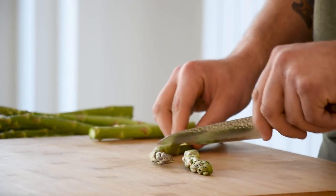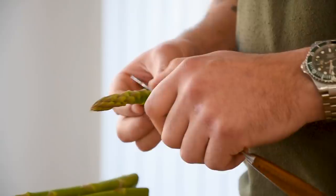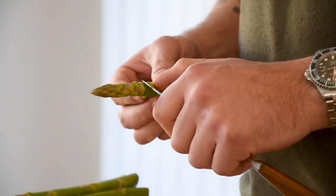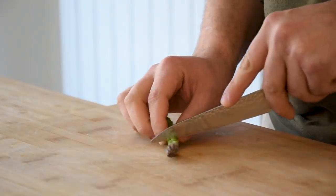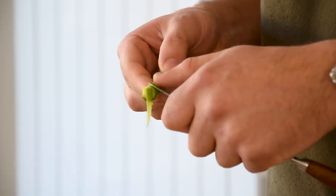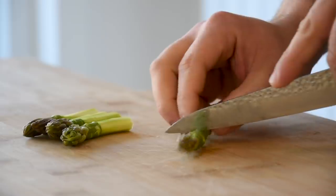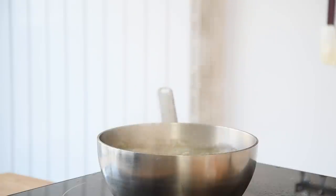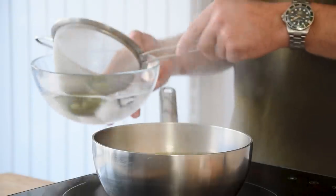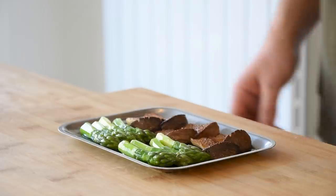Now for the green asparagus. Take a bunch of them and cut them to the desired size — the trimmings you can keep for later. There are two ways to clean them: you can use the tip of your knife to remove the small leaves, or you can make a small incision all around and gently peel away the skin. I prefer this way. Then season some boiling water with salt and blanch the asparagus for two minutes. Now cool them down in ice water. Once chilled, lay them next to the mushrooms on the tray and keep it in your fridge for later.